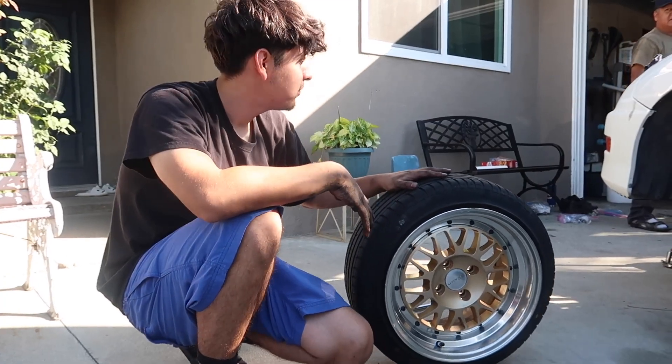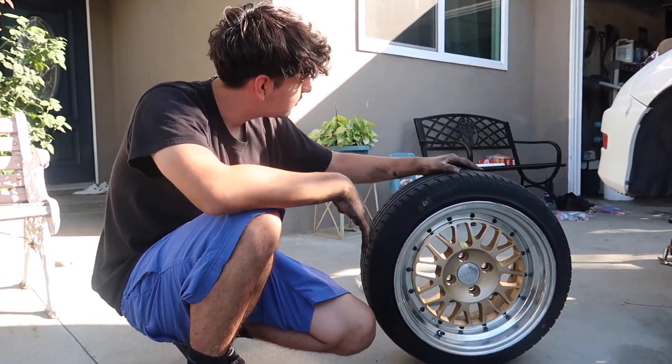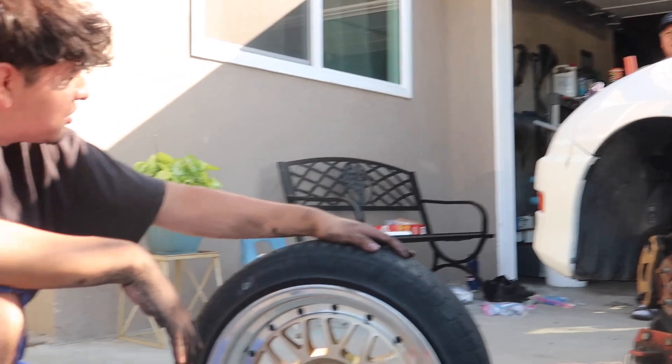I'm selling these wheels for 250 a piece, so hit me up. 250 each — with the rings? Yeah. That's a good price.